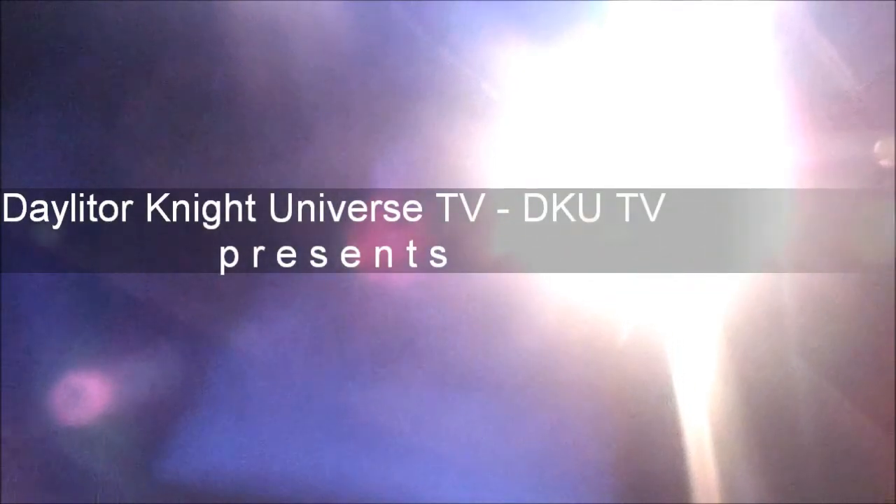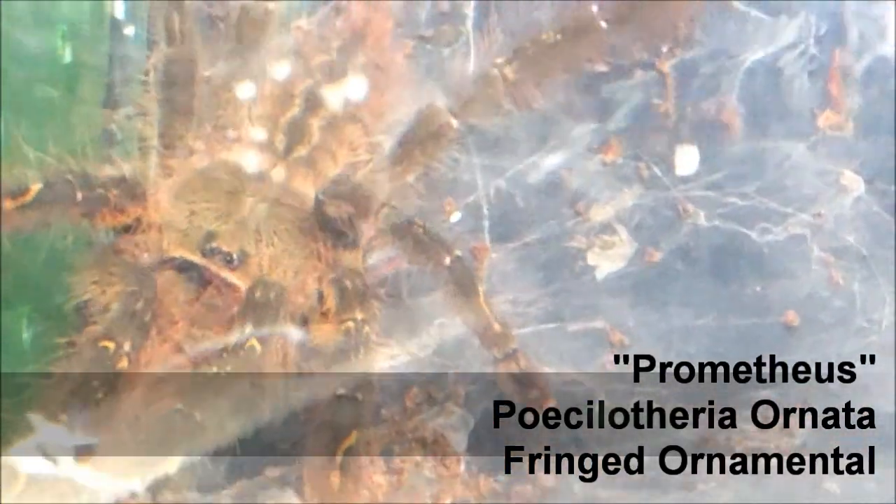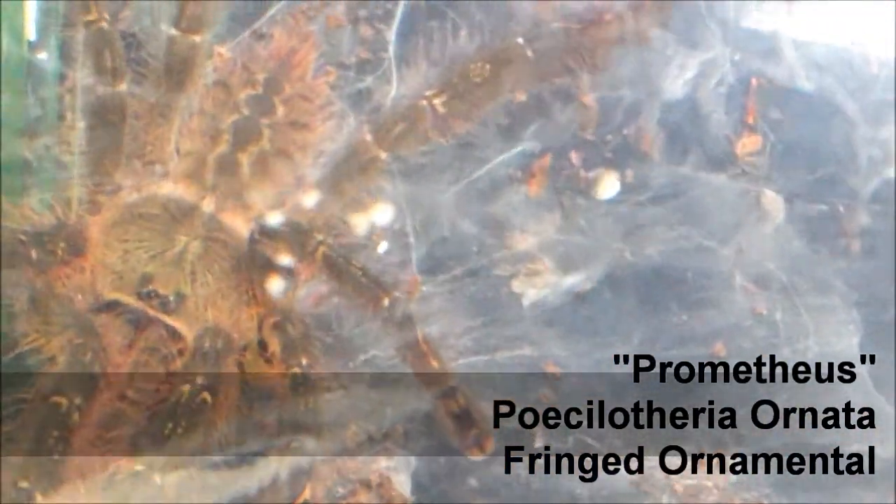TKUTV. This is Dell tonight in the T-Spitelight series, covering the P. Ornata and the Green Bottle Blue.